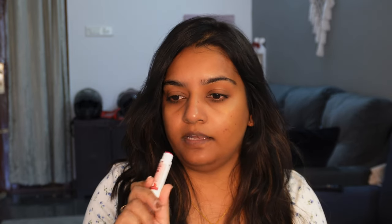I will use lip balm to hydrate my lips. I will use a sun-proof lip balm to avoid pigmentation. If you already have pigmentation and want to avoid further pigmentation, you can go for this lip balm because it is sun-proof. Sun protection helps to avoid pigmentation.